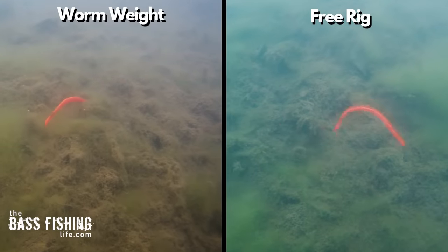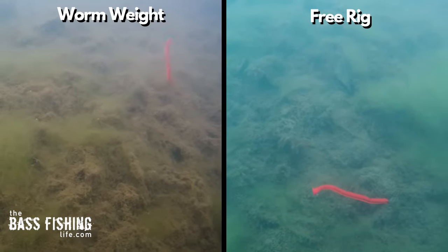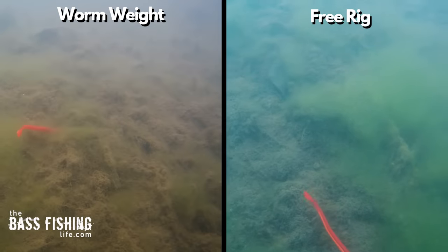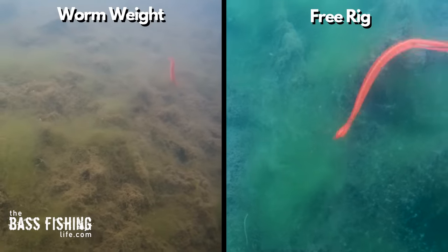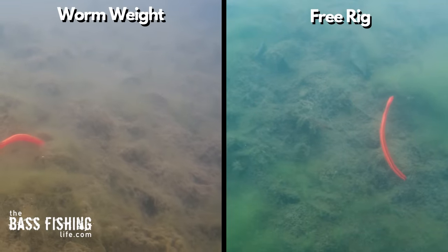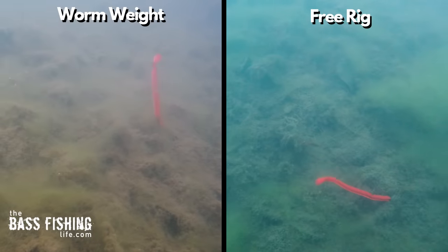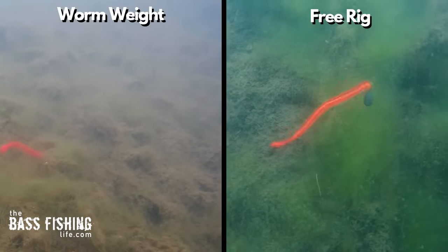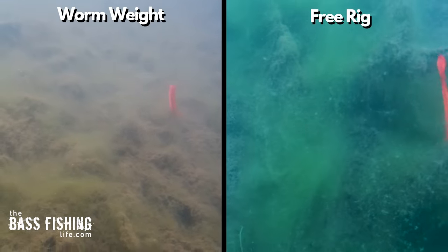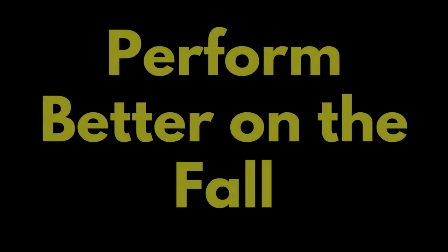Now for the side-by-side comparison between a worm weight on the filler worm and the free rig weight. When I first compared the two I thought there wasn't much difference — not as much as I was expecting. But the more I looked at it, watching it again and again, I feel the worm weight has more of a side-sliding, scooting type of retrieve, while the free rig has more of an up and down vertical type of presentation. Is this a huge difference? No, but is it enough to matter? Drop some comments below if you have free rig experience.